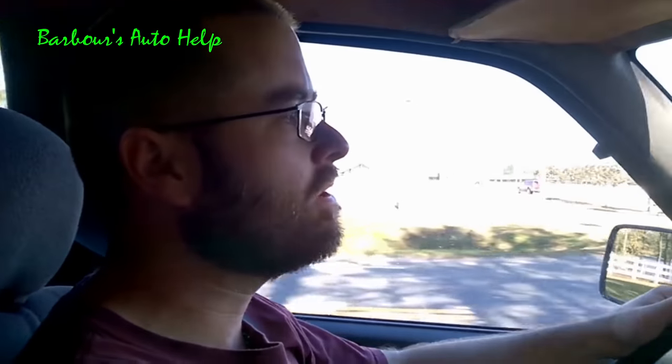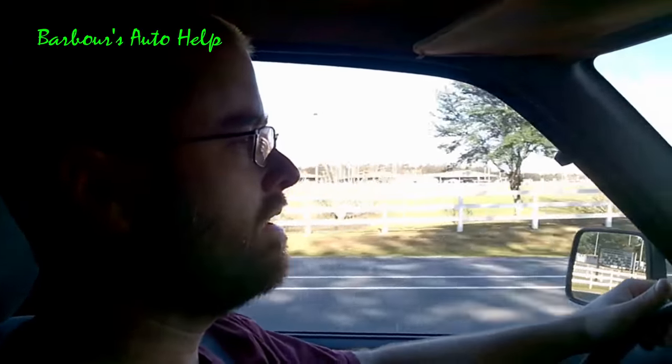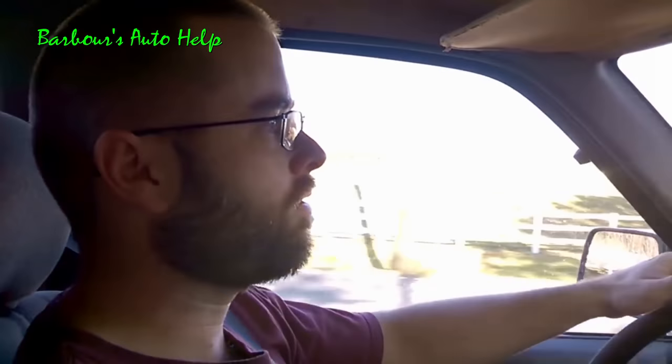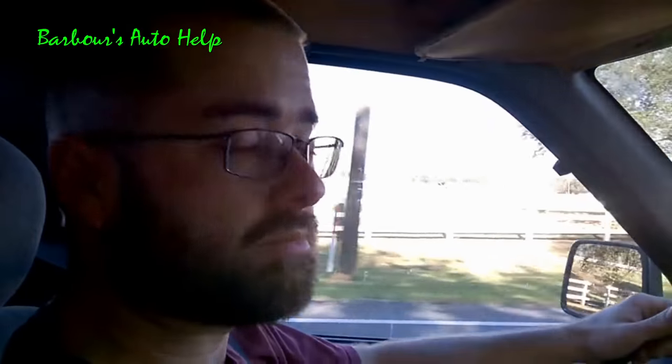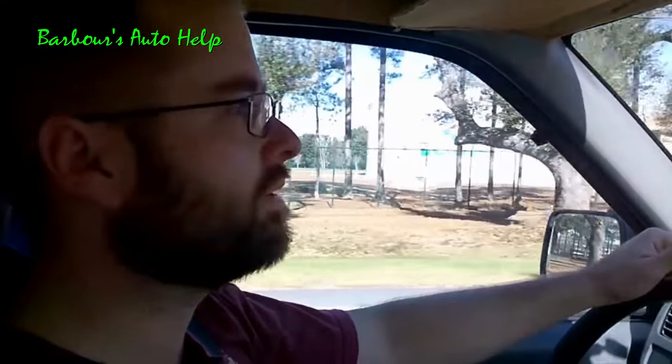Hey folks, this is Barbara's Auto Help. I'm in my '98 Nissan Frontier and all of a sudden the thing just starts pulling to the right. I let off the steering wheel and the car wants to pull off the road. I suspect my brake caliper is locked up because I keep smelling a burnt smell, kind of like burning brake material, so we're gonna get it back to the house and see what's going on.